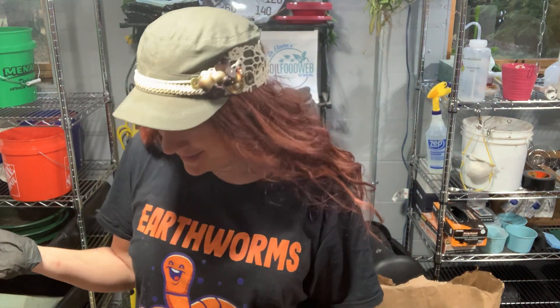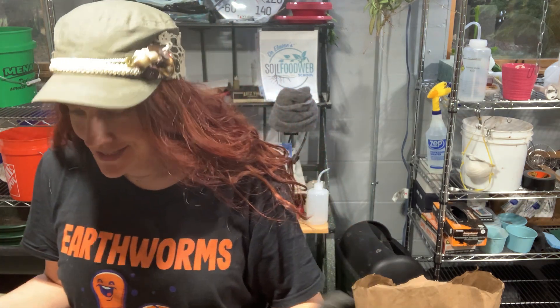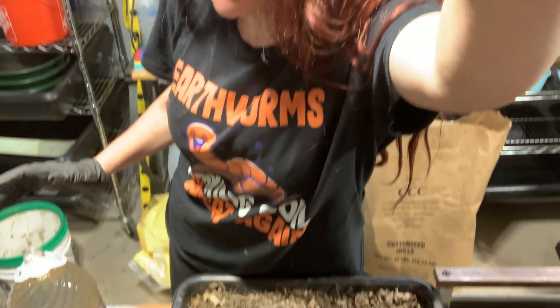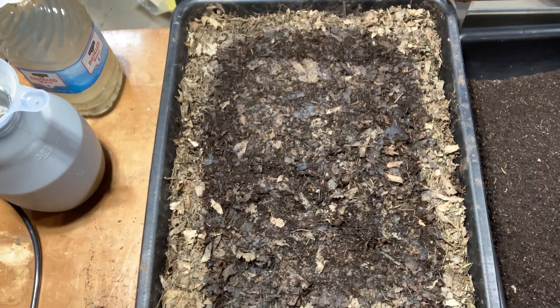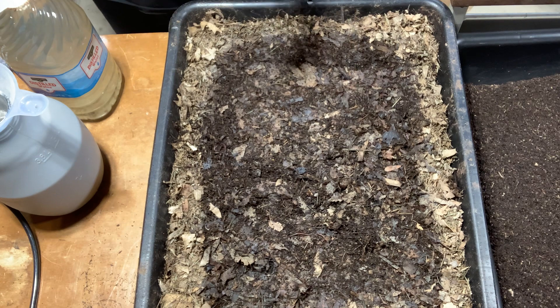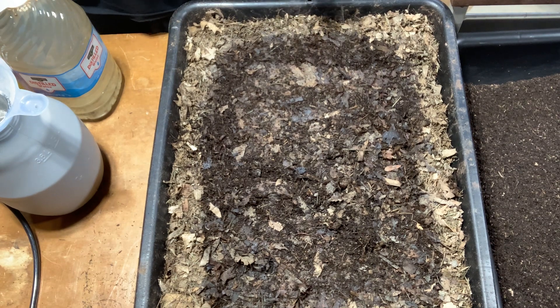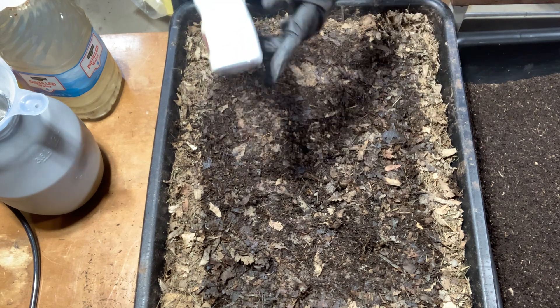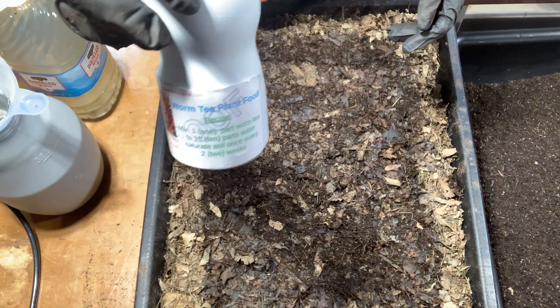I've been doing some work here and I want to show you this next step into this process that's become a gigantic monster. I did some work online yesterday for the Cocoon Tea — Castings Tea, I'm sorry.